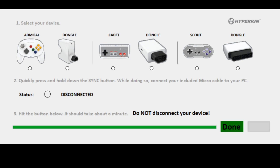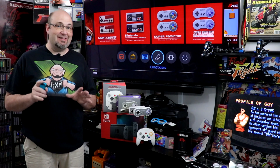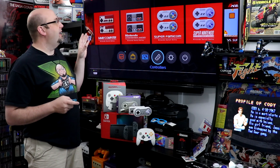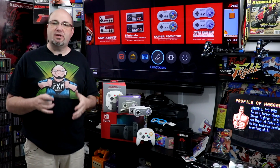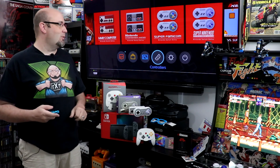Now let's connect these all up to our Switch and see how they work. Now that we have the controllers updated, the next step is to pair them to our system. I initially paired them to my Switch Lite with no problem whatsoever. But when I tried to pair them to my original Switch hooked up to my TV, I ran into lots of problems — they wouldn't pair. I wondered if you could only pair so many controllers to the Switch. That's exactly what it was. I had nine controllers paired to this system. I wiped them all out, started from scratch — works perfectly.